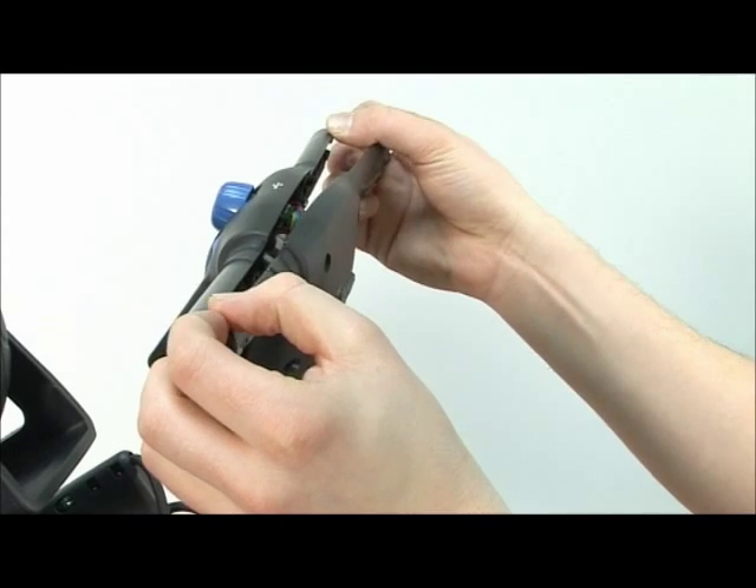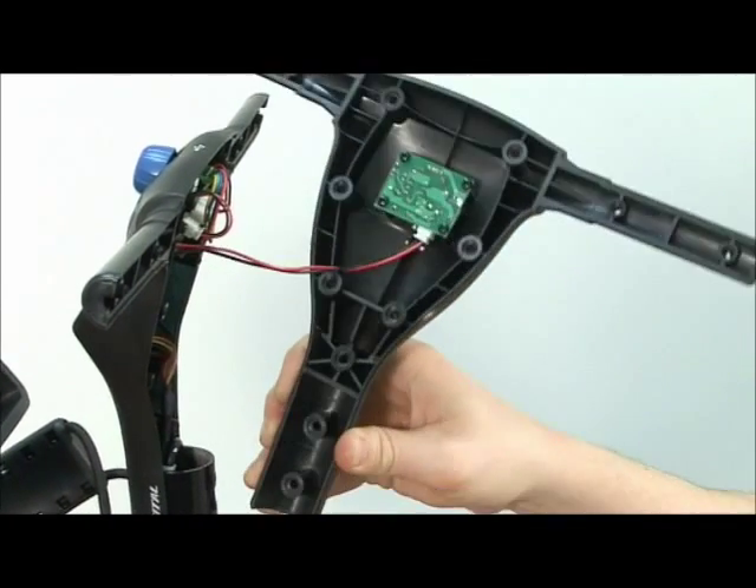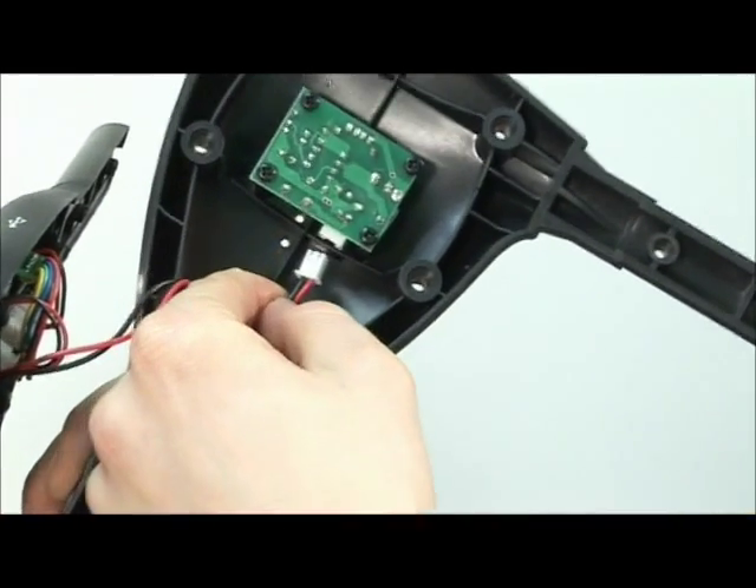Carefully prise apart the 2 sections of the handle, removing the lower section first, unplugging the USB port in the process, if fitted.